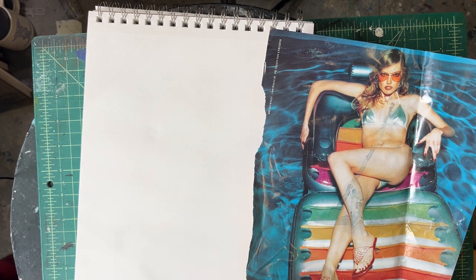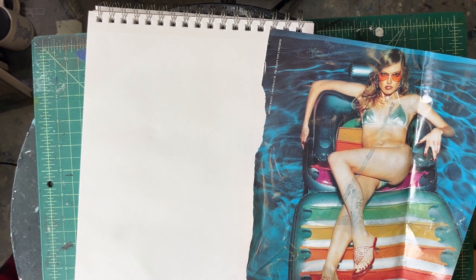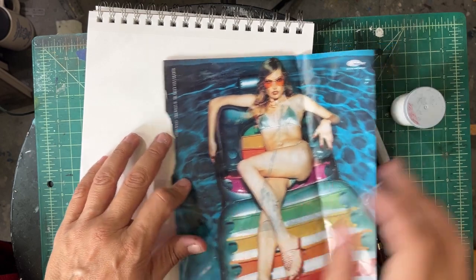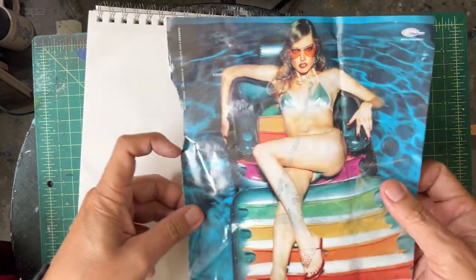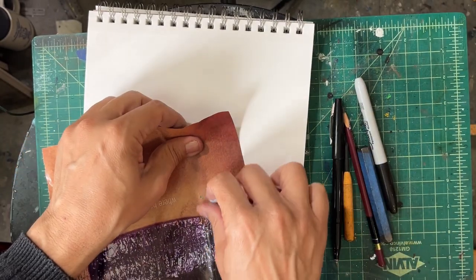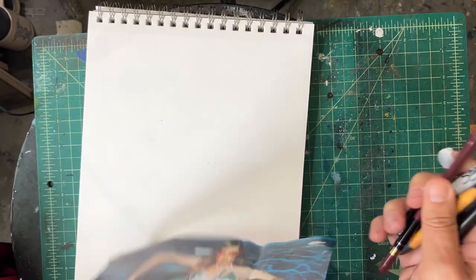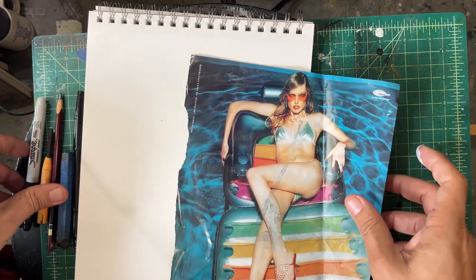Welcome to the Art of Comics, the channel where we talk about art, comic books, illustration, all that kind of stuff. Today we're gonna do a little drawing thing. I've been doing a lot of automatic drawing things, but I thought why don't I start doing some other types of little tutorials, and I thought why don't I do something with figurative work.